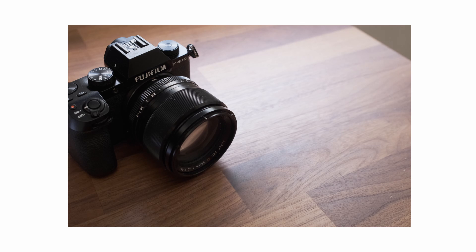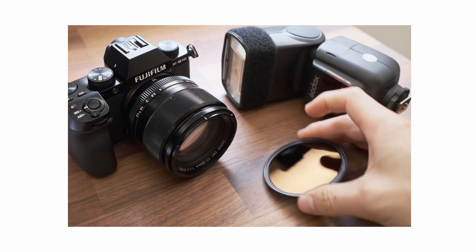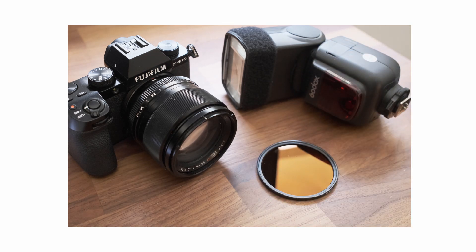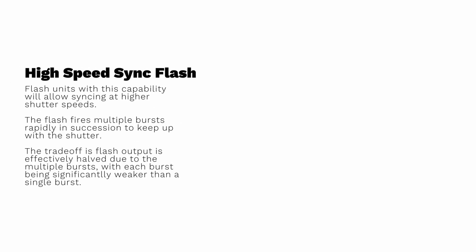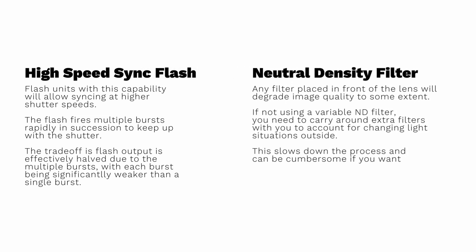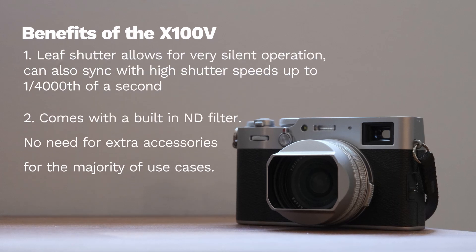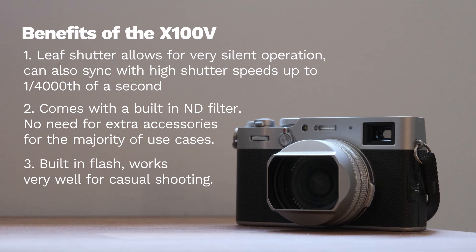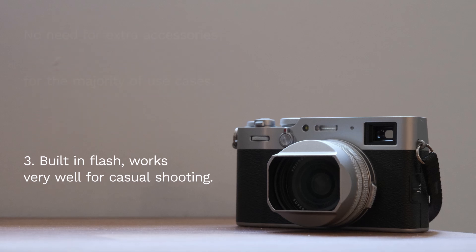But can you achieve this on a focal plane shutter with the aid of high-speed sync flash and/or an ND filter? Yes, of course you can — but what you are doing is creating compromise. High-speed sync will lower the output strength of your flash considerably, the higher the shutter speed. And not only are ND filters an additional accessory to purchase, they will, to some extent, affect image quality. With the X100V and its leaf shutter, there are no compromises. This makes the X100V capable of taking evenly exposed images in the harshest of lighting conditions without even breaking a sweat.